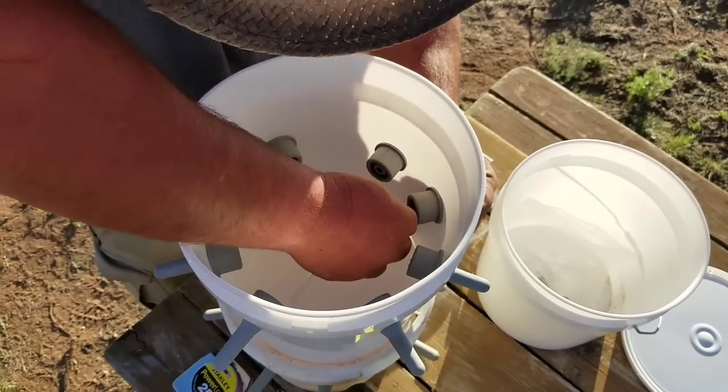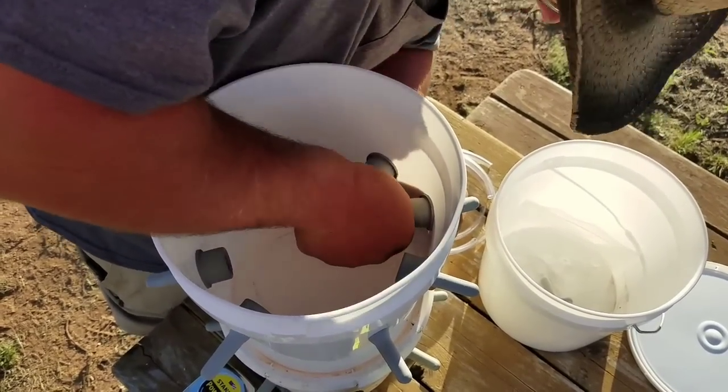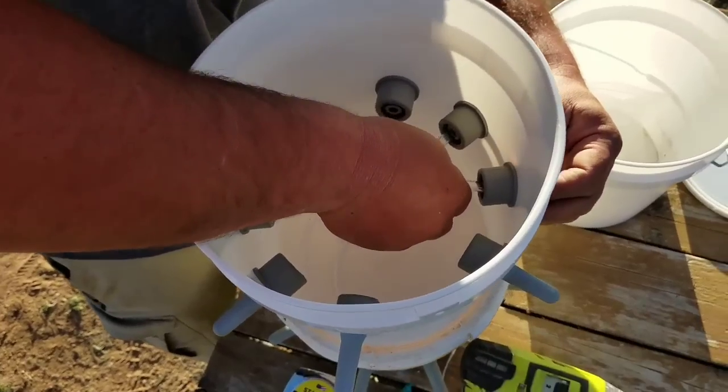After you've got them all cut, just force them in. The straw should lay down at the bottom of the bucket.